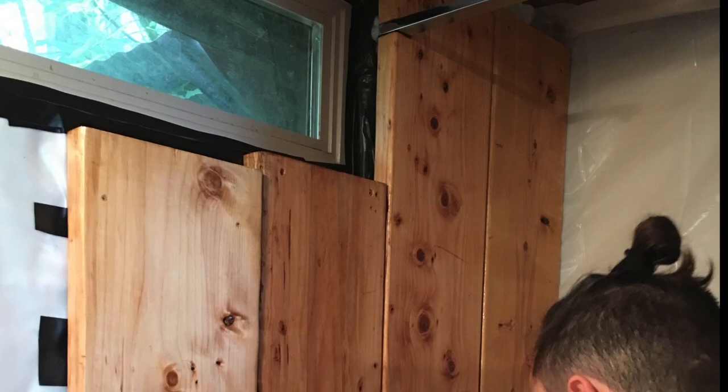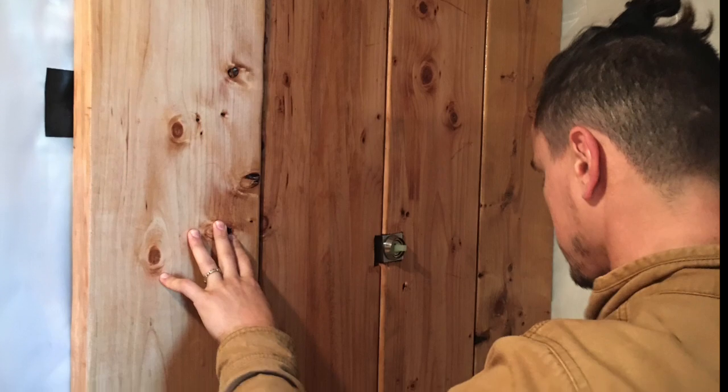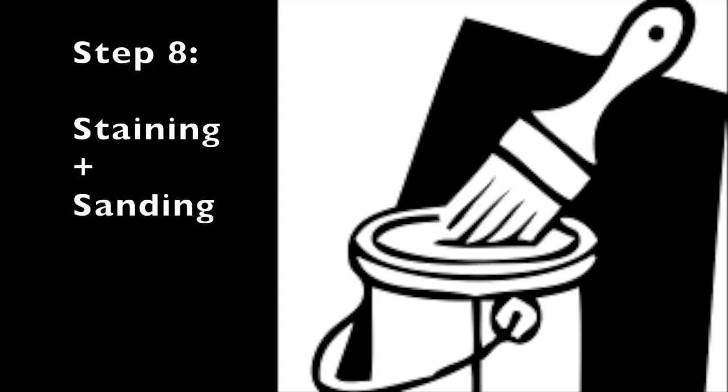Step seven: make all your cuts. The tops just need to be cut to the right length, and the hardest cuts are the jigsaw cuts for your handle and shower head openings.